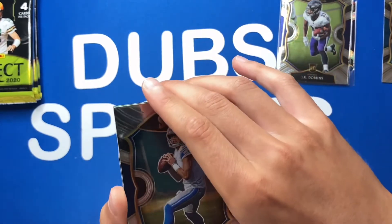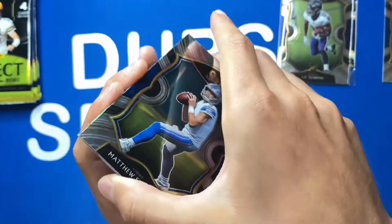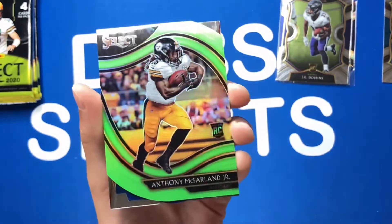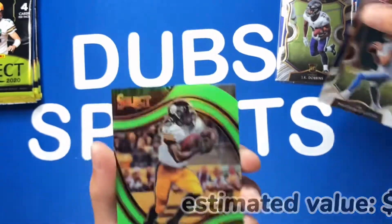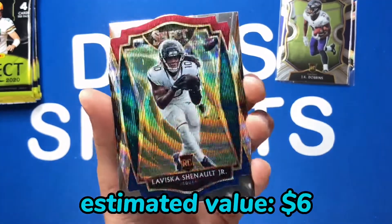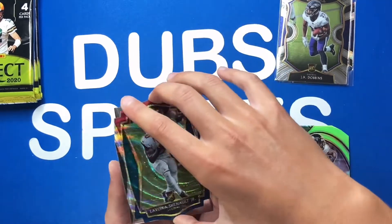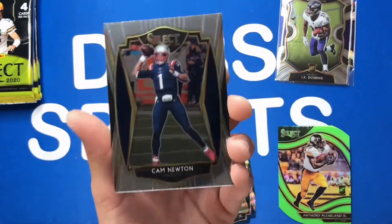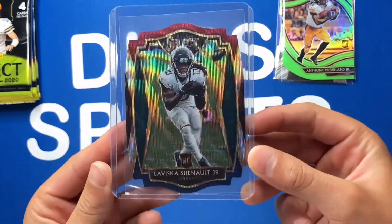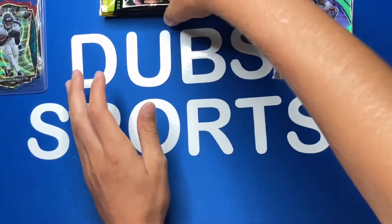Oh, two die cuts in this pack! First one is a green field level rookie — we got a Matt Stafford. Then Anthony McFarland, not bad. Next die cut is a LaVisca tricolor — a very nice one to get. I'll put in prices for all the notable cards since we're figuring out if Select is worth it. And then a Cam Newton Premier. I'll sleeve up the die cuts. These are red, white, and blue — kind of Fourth of July themed, which is fitting!